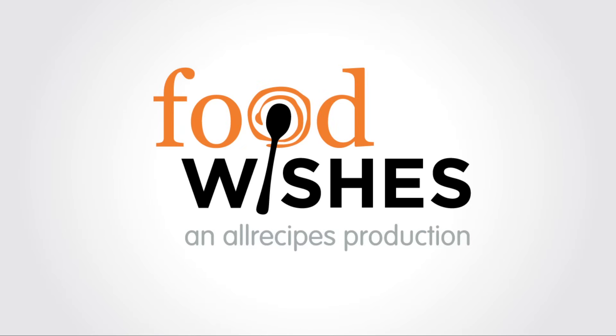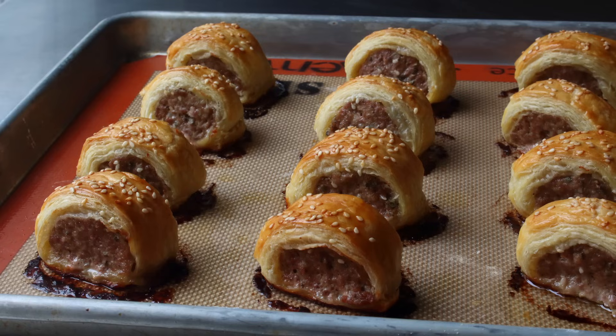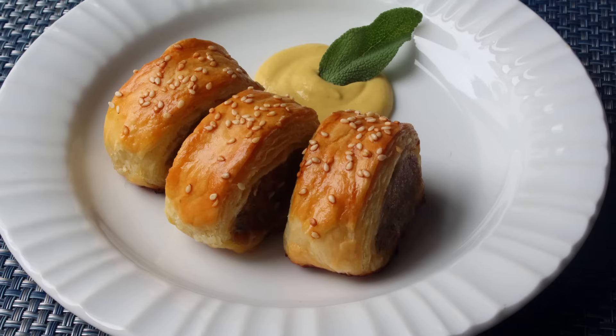Hello, this is Chef John from Foodwishes.com with Sausage Rolls. That's right, I'm finally going to show you my take on this delicious and very British bite of food. It's pretty shocking that after over 10 years of doing recipe videos, I've not done this one yet, since it's definitely one of my all-time favorite party foods. And there's really few things that go as well with a cold glass of beer, and believe me, I've done extensive research in this area and consider myself somewhat of an expert.